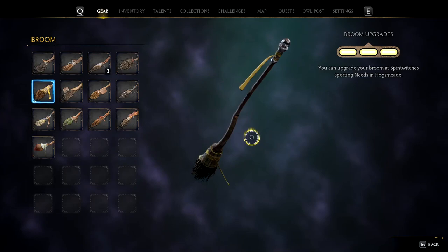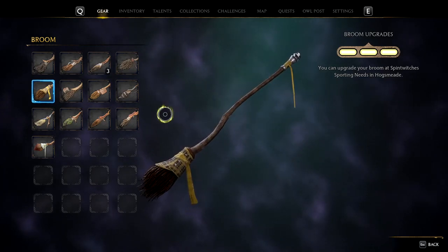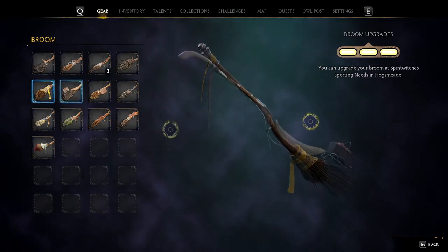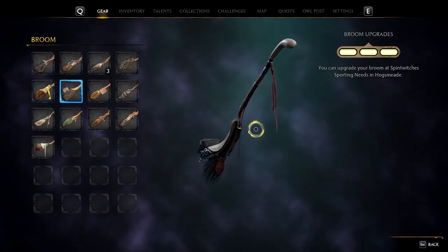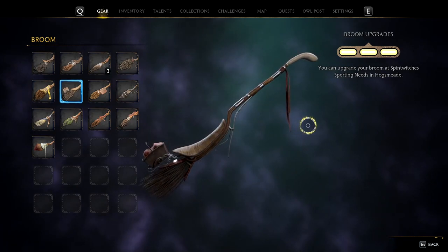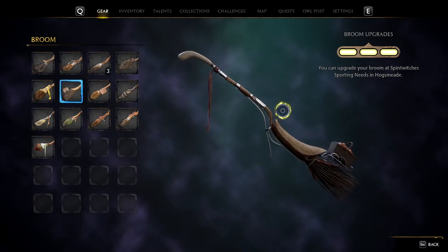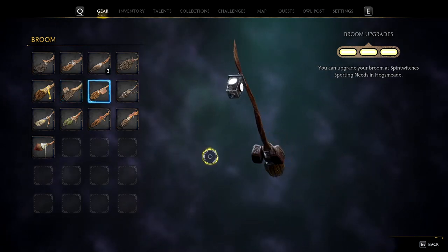Up next we have the House Broom, pretty standard design, nothing too special about it, but it does have your house colors and I believe it changes based on what house you pick, so that's pretty cool. Up next we have the Lickety Swift, it's actually pretty cool, has a basket on the back so it looks like you have a little picnic basket, and it looks like a golf club sort of, like an old lady's broom.